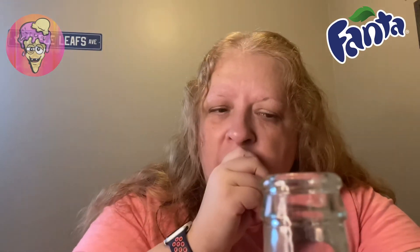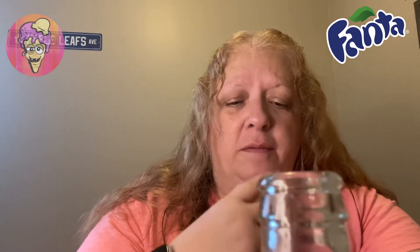I'm definitely getting a cream soda taste when I first take a sip of it. I'm just going to sip here. So I am getting a hint of pineapple, maybe coconut or some kind of melon. It's kind of hard to pinpoint the taste. If anybody is from Thailand or you've ever had this, let me know. Yeah, I'm just getting a strong cream soda taste for sure.